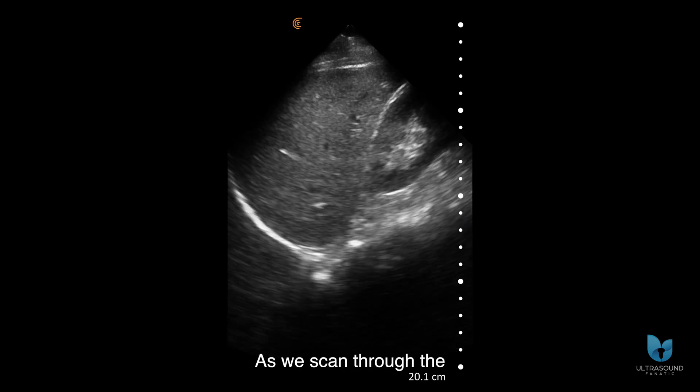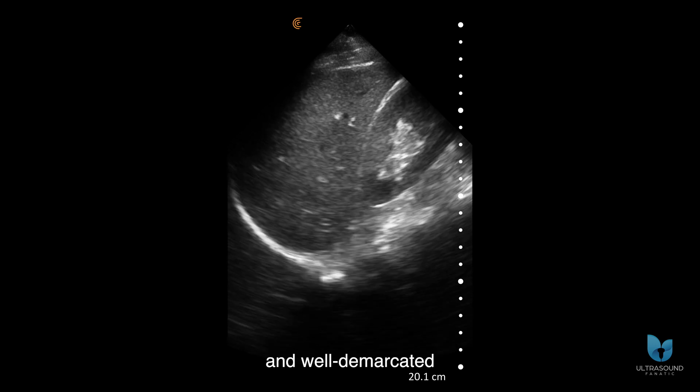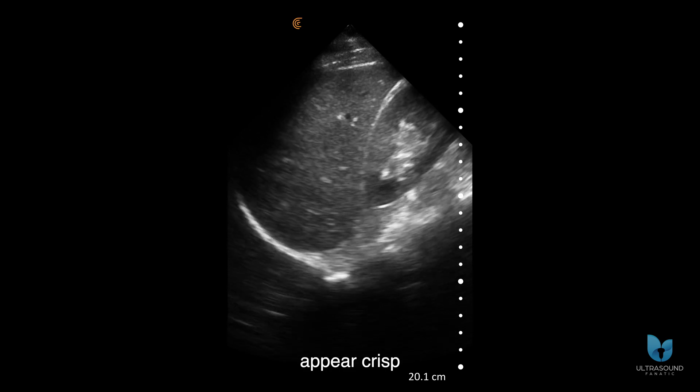As we scan through the hepatorenal recess, also known as Morrison's pouch, there's a clearly visible and well demarcated curved hyperechogenic line which represents the diaphragm. Both the liver and the right kidney appear crisp and well contoured.